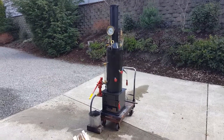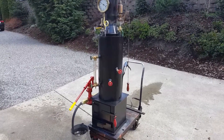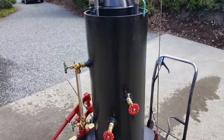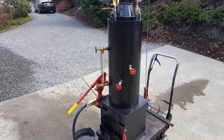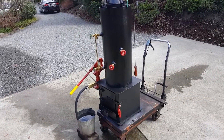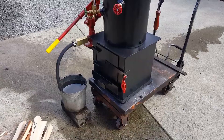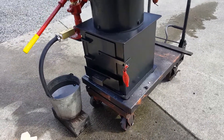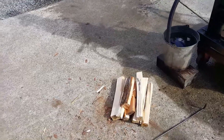Here's my next boiler — 12 inch diameter, 30 inches tall. It's got 16 three-quarter copper tubes rolled in and they run the full length of the boiler. Big firebox, it's 14 by 14 on the opening, so you can put big pieces of wood in it.